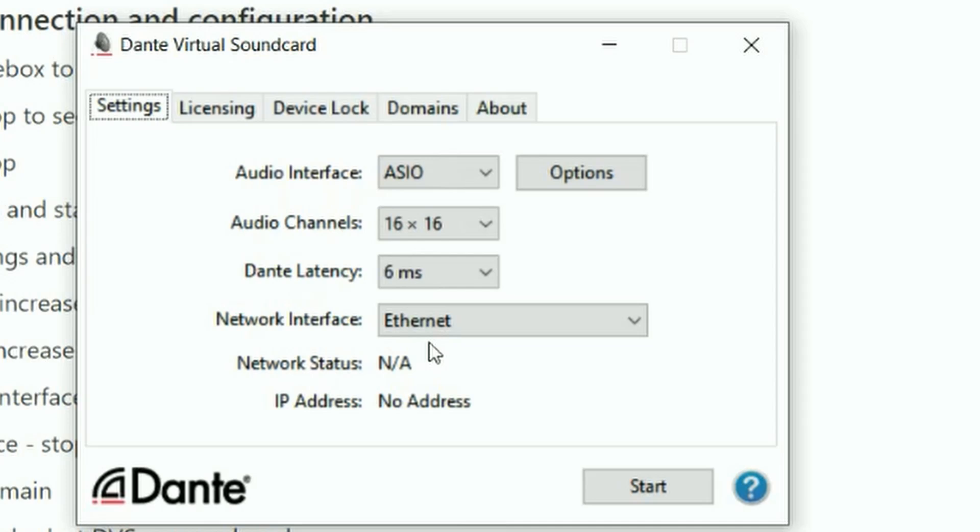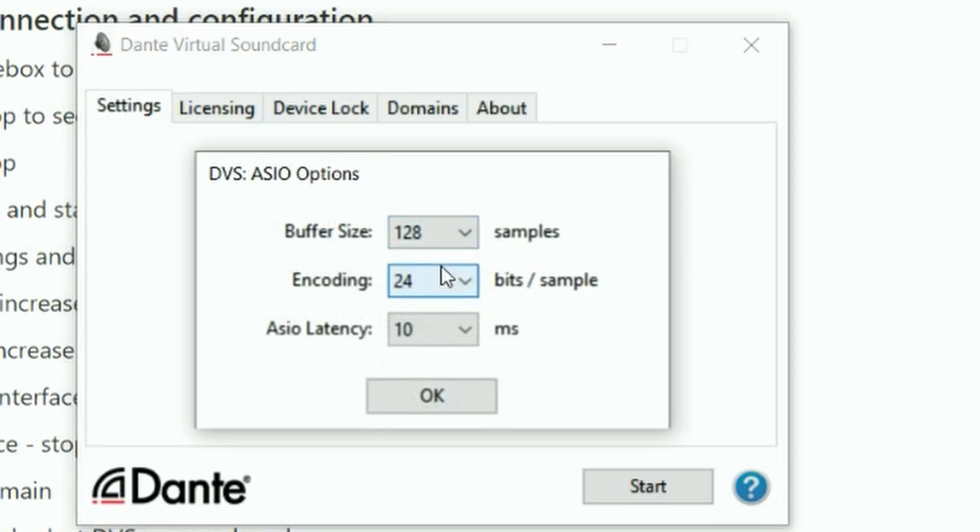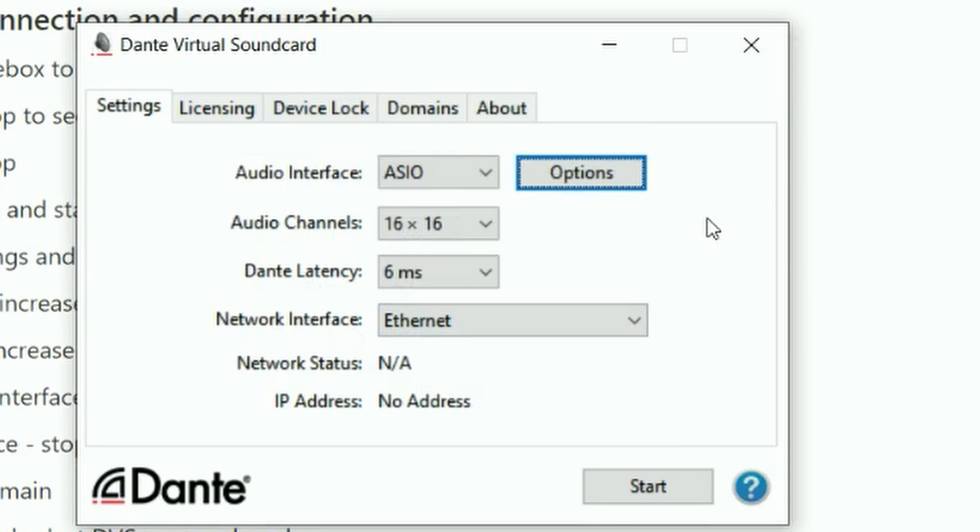When Dante Virtual Soundcard opens up, you'll be on the settings page and you need to pick your audio interface. On Windows, I recommend using ASIO, and on Mac it will say Core Audio. You can click the options here to change the buffer size, which is going to affect your latency, as well as the encoding — 24-bit, 32-bit, 16-bit — same as any sort of digital audio. You can also select the latency for this section. Below that, you can select the number of channels you're going to enable on Dante Virtual Soundcard, which directly corresponds to what type of soundcard we're turning your mixer into.